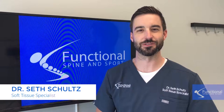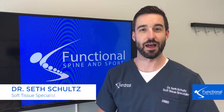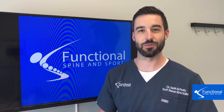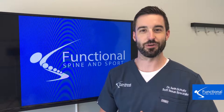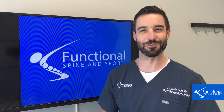Hi, I'm Dr. Seth Schultz of Functional Spine and Sport. In this video we're going to be talking about hip pain in adults and how you can avoid it by making some simple changes to your activity and still be able to do that for a really long time. In the previous video we talked about youth athletes, so now we're going to talk to the adults in the room.